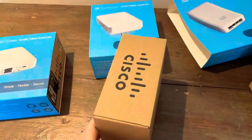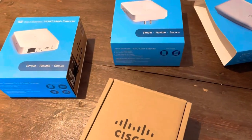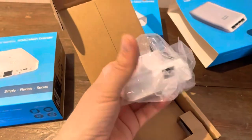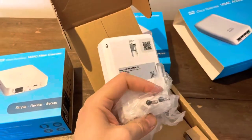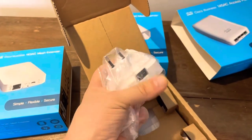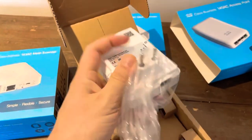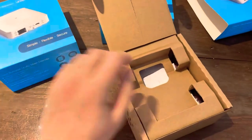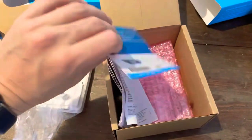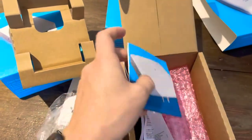So here is the mesh extender — you just plug it into your electricity outlet and you have switch plugs here. Then the rest of the box has some extra instructions and guidelines.